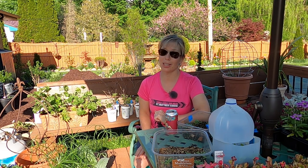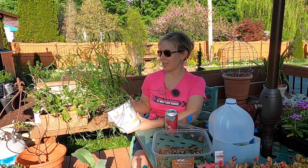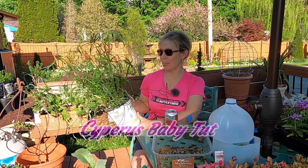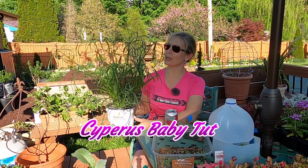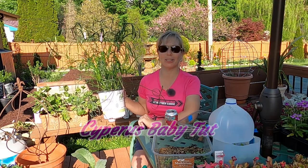The first plant I'm going to show you is actually a present. I'm taking it over to my sister's this evening — she just created a new small pond in her backyard. This is the Cypress Baby Tut, and it grows in full sun. The great thing about it is you can just put the base into the water of the pond and it will continue to grow. I also got her some calla lilies for Mother's Day, so it's going to be a great addition to her pond.